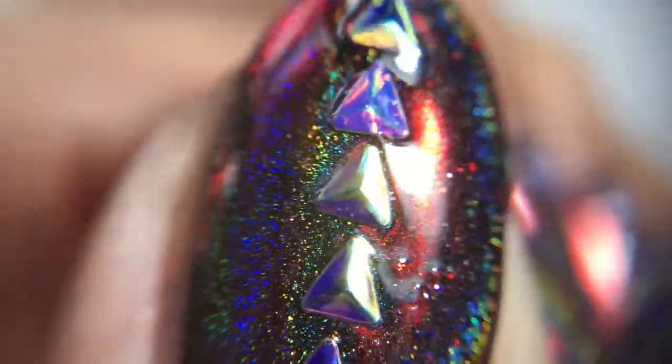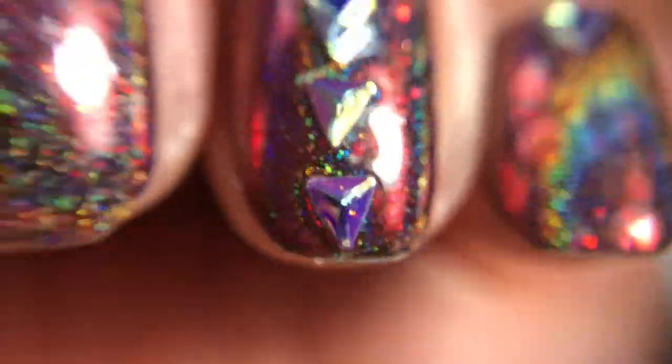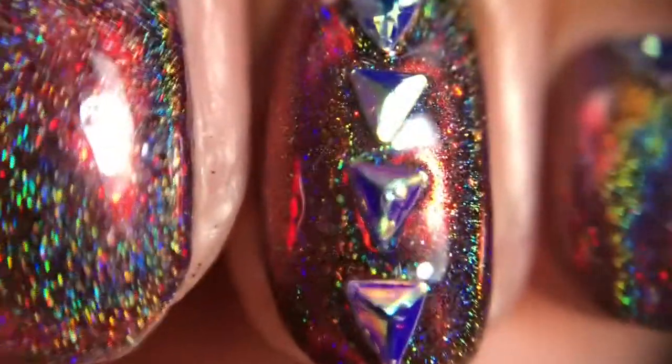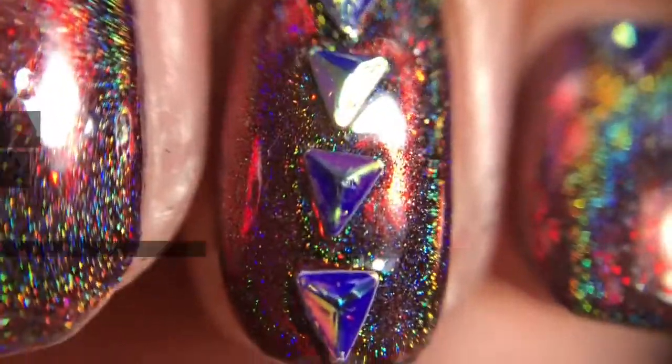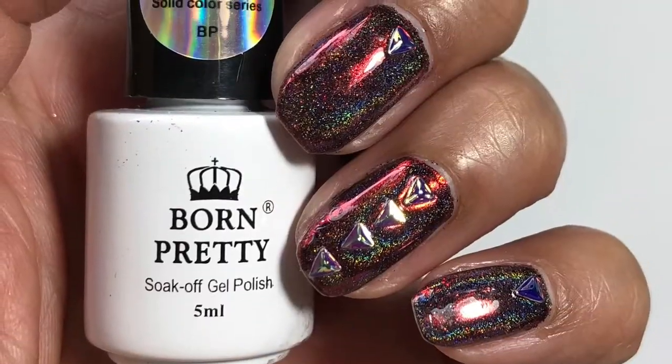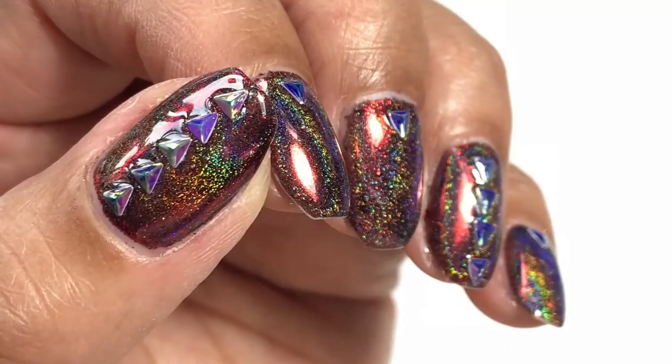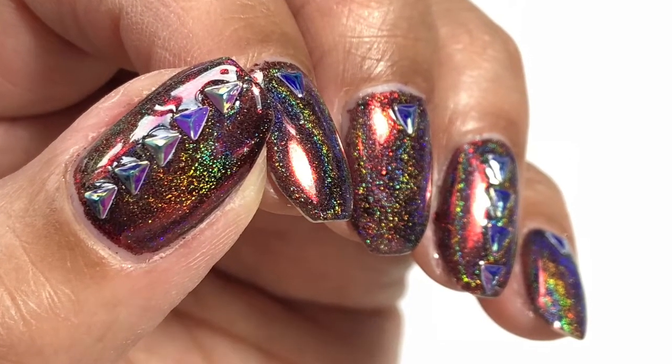I do hope you like them too — it's a super simple design, great for when you're on the run, but striking at the same time. I felt like with it being so pretty it didn't really need much else done to it. So sit back, relax and enjoy these photos and video footage, ladies. Let me know if you have any comments or questions down below, and subscribe if you haven't already — hopefully I'll see you in the next video! Bye for now, have a great day.